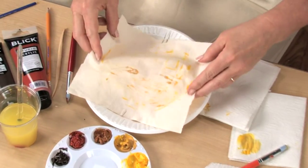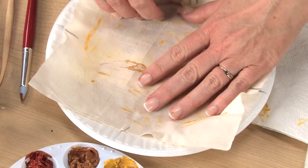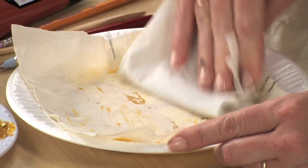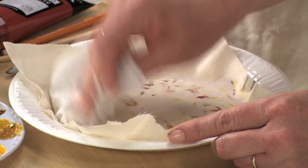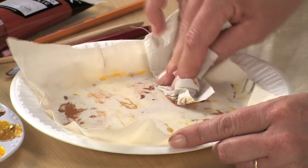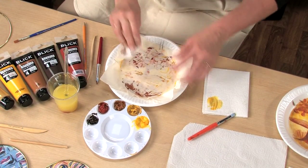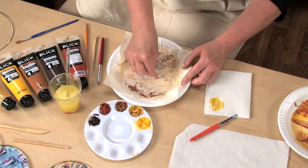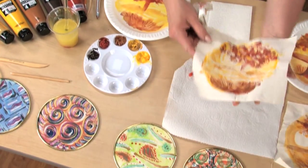Back to the muslin, and make our second print. There's the middle ground.